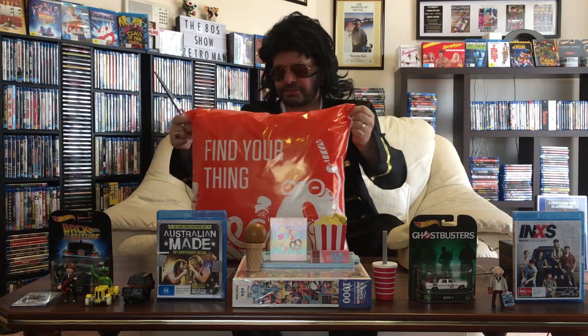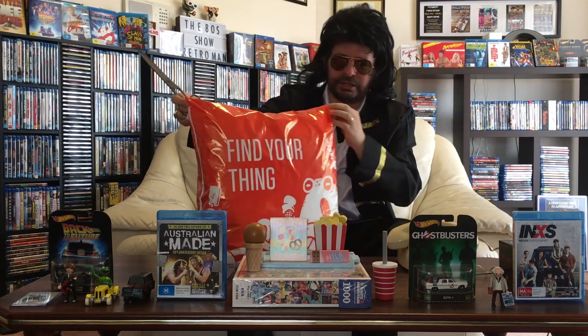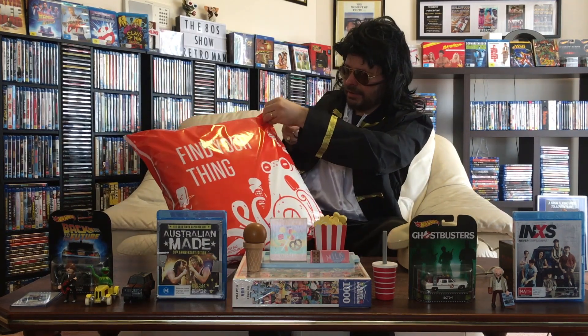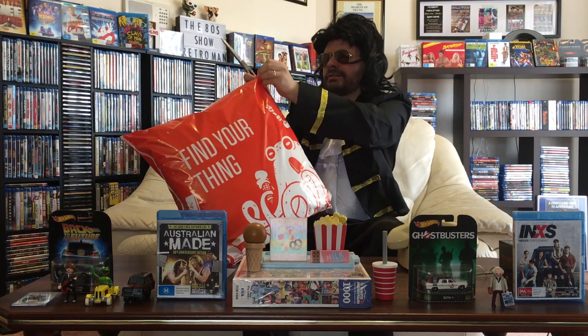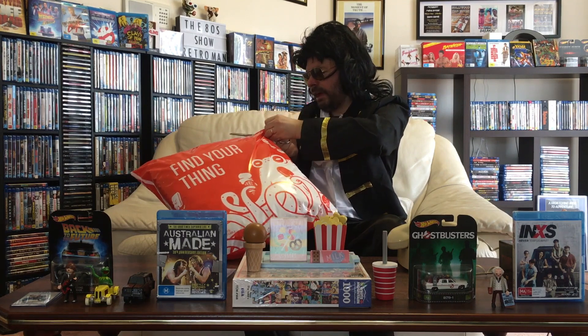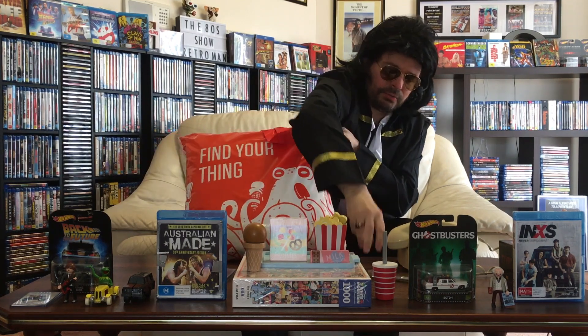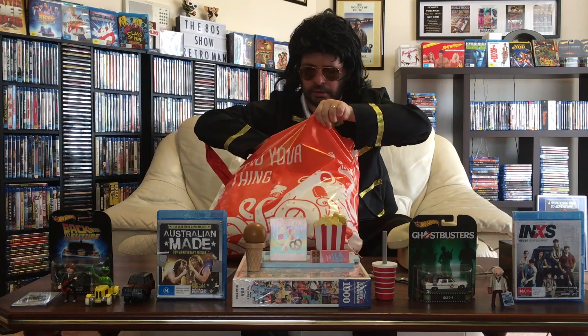I'm just going to get my silver snippers and cut it open. Let's find a great little spot here to cut it, and you will soon find out what it is. Actually, now that I've done that, I might be able to rip it — yes, I'm going to rip this open. Okay, here we go — wow!